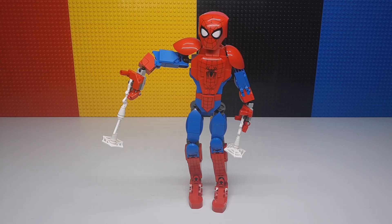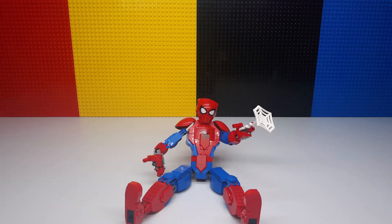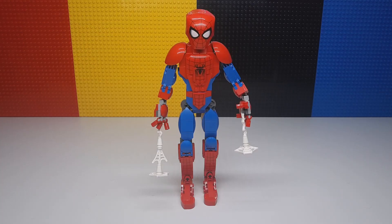I'll do a little slideshow of some pictures of the different positions you can get them in. Ultimately I just really love this Spider-Man figure and really all these big buildable figures. I think they're much better than the Bionicle style was. I think they're much more close to the actual characters and they look really good.